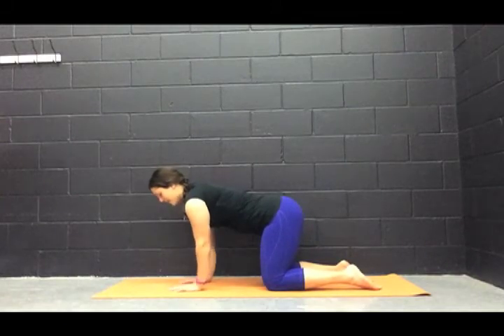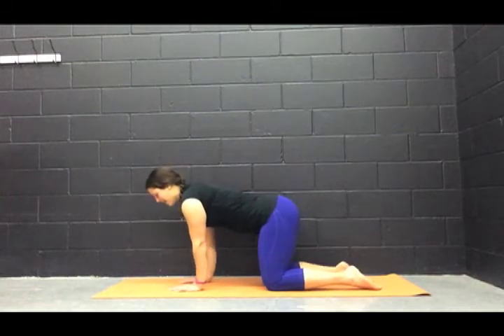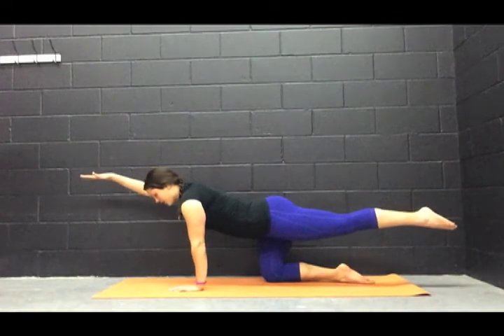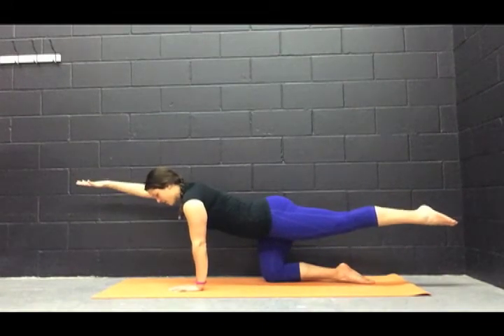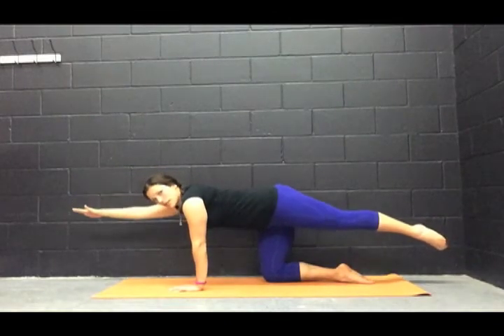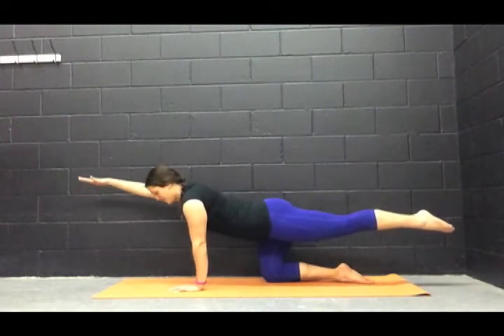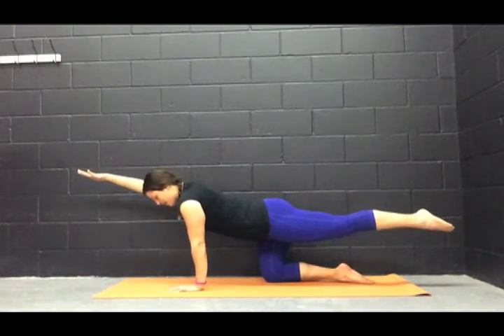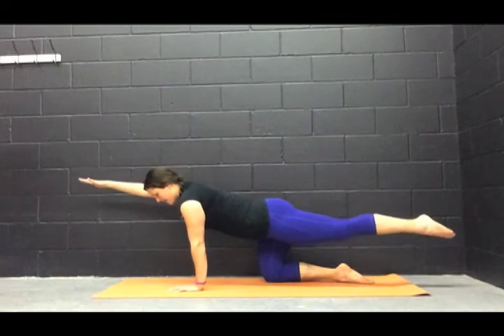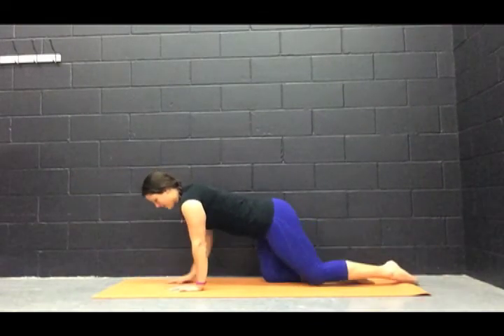We're going to take our left hand and our right leg, and we're going to extend both of them at the same time — reaching forward and reaching back. Take those deep breaths. Notice my hips aren't opening up here; we're trying to keep them as level as we can. Bicep comes up by the ear. Hold it here. One more deep breath in. On the exhale, release.